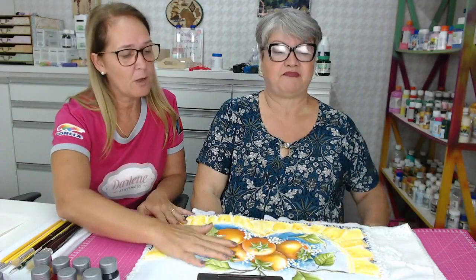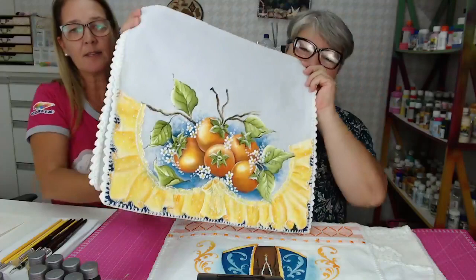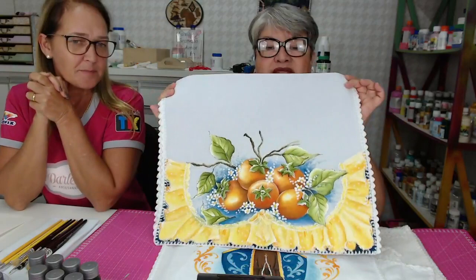A gente trouxe biscuit, o Renner veio fazer caixinha. Eu também fiz Páscoa. E hoje a gente está trazendo a pintura em tecido. Mostrar aqui para o pessoal do Facebook. Dar uma olhadinha nos trabalhos, vamos mostrar para o pessoal do Instagram também. Olha que lindo, gente.